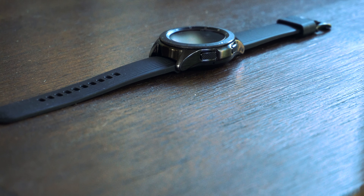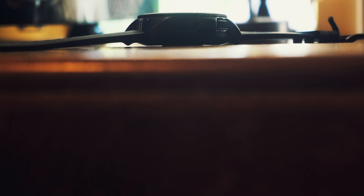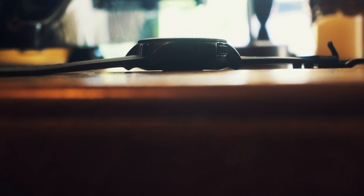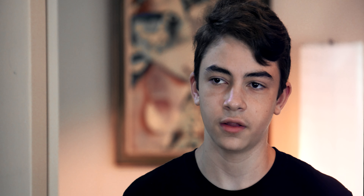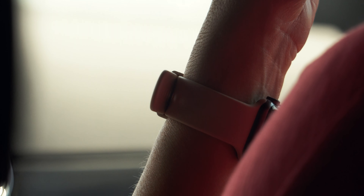Under the display, this watch runs Samsung's Tizen OS. I'd describe the experience as fluid, intuitive, and easy to use — and once you get the hang of it, you really can't go back to any other watch OS. The rotating dial complements it perfectly: rotate left to see your notifications, rotate right to see your widgets. There are also two physical buttons — a back button and a home button for accessing apps.